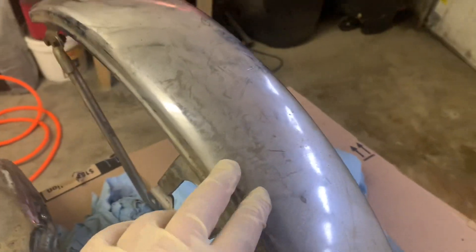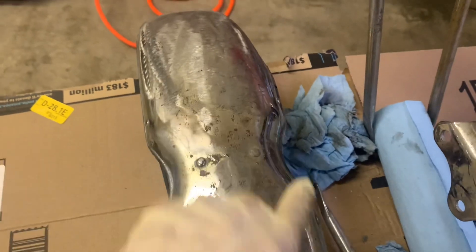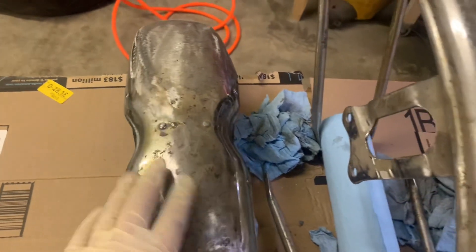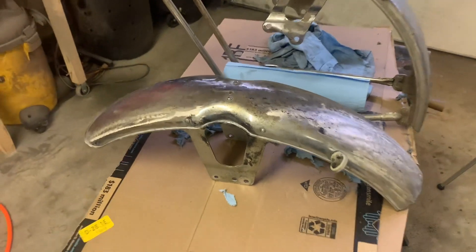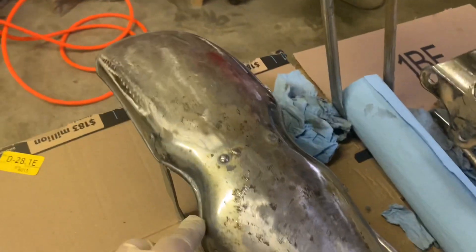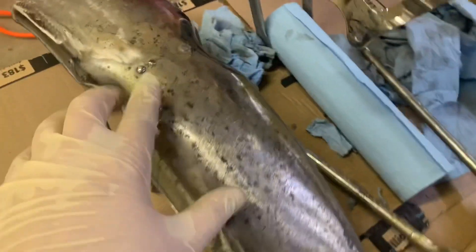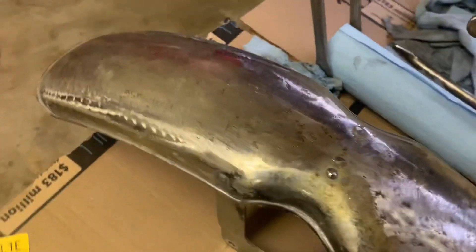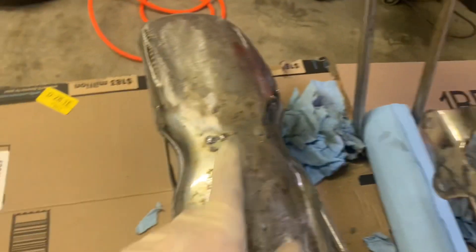I thought I had a good front fender in really great shape. But remember, I'm converting a CB to a CL, and when I tried to fit this, my fork boots were jamming into the side. Sure enough, CL fenders have a little indentation for those boots. So I had to hit up eBay to find a solution. I didn't want to spend big bucks, so I spent a little. We've got the right shape. Worst case, I could strip this and paint it black, but I'm going to try to knock some of this out with the buffing wheel. Just heads up — if you're converting a CB over to a CL, you're going to need a different front fender.